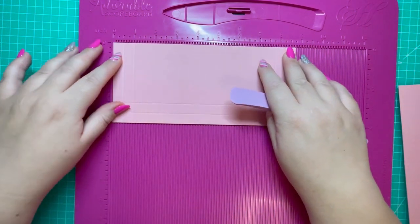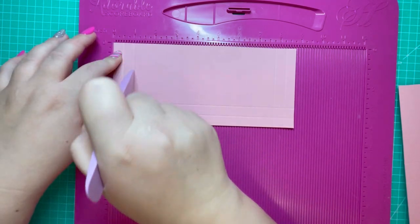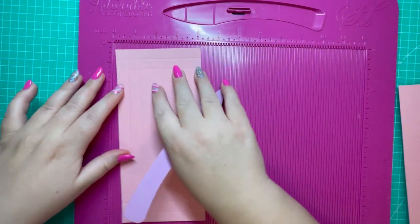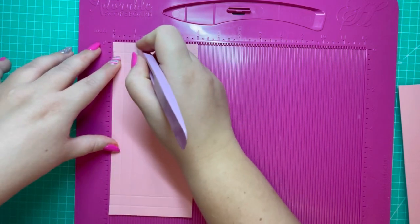Along the 8 and three quarter side, score at half, 1, 7 and three quarters, and 8 and a quarter. Then rotate and score at half and 1.